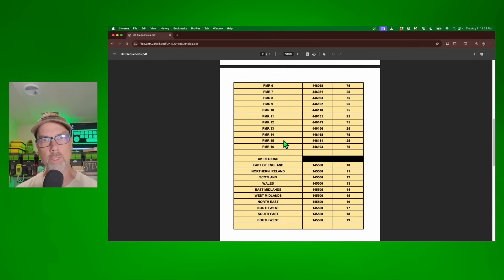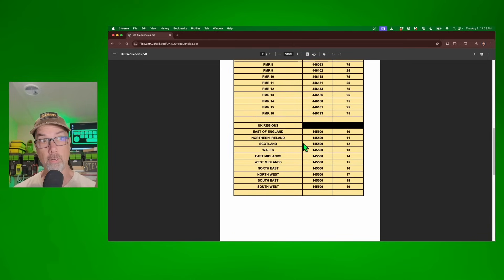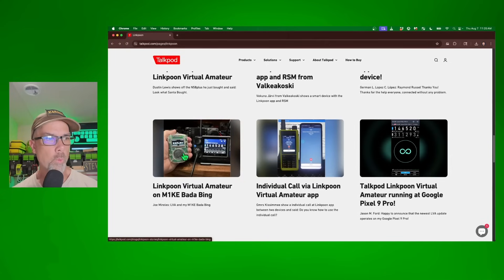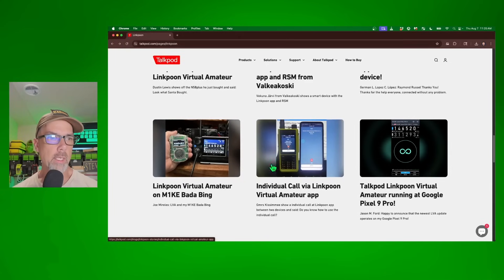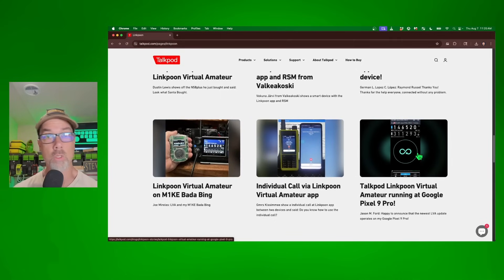They do have the PMR frequencies in the U.K. — nice. These don't cross over or link to land-side PMR — these are all virtual different regions. So you can talk to people in your region or from far away. It also looks like they're working with M1KE and you can have a virtual app on your phone, and the same software runs on the Google Pixel — so they're connecting back and forth between other services. There is some future in this.